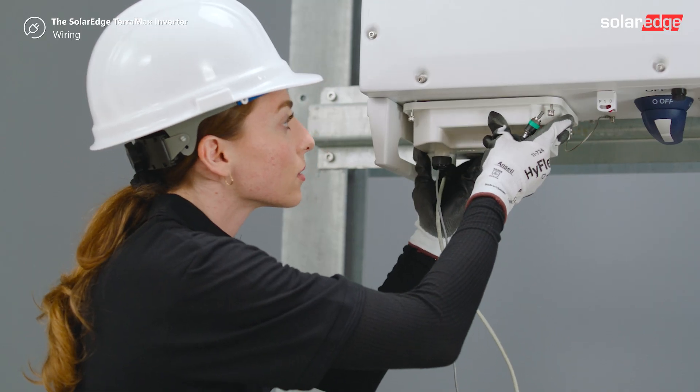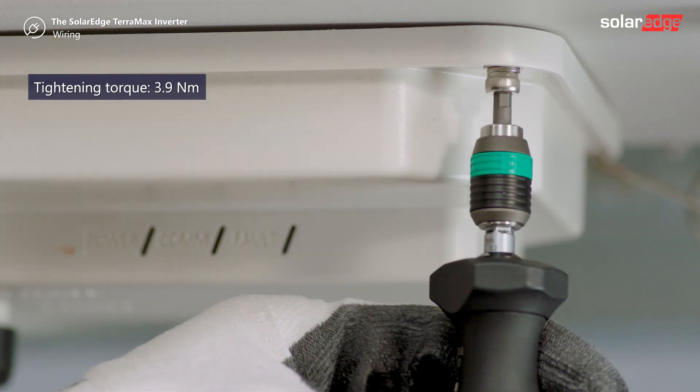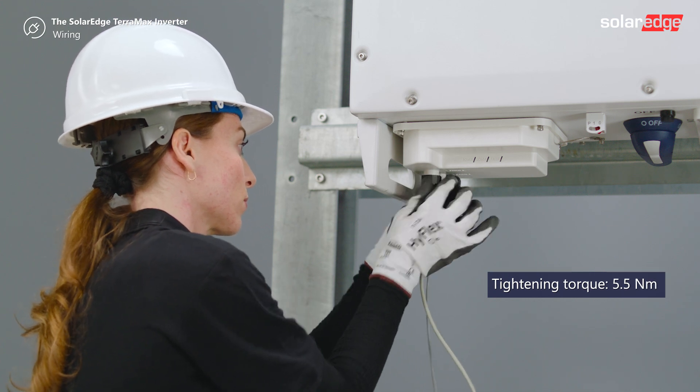Place the compartment cover and tighten the four Allen screws to 3.9 Nm. Insert the rubber seal into the communication glands and tighten the nuts to 5.5 Nm.